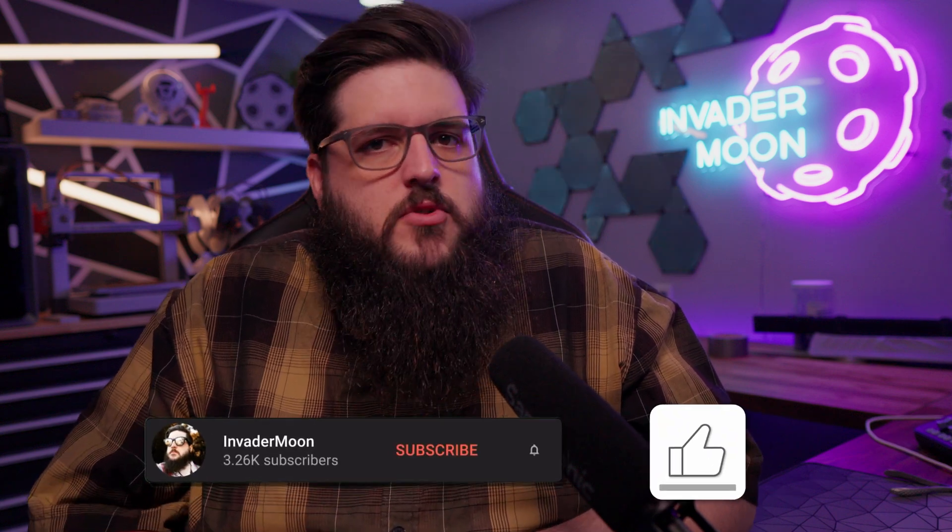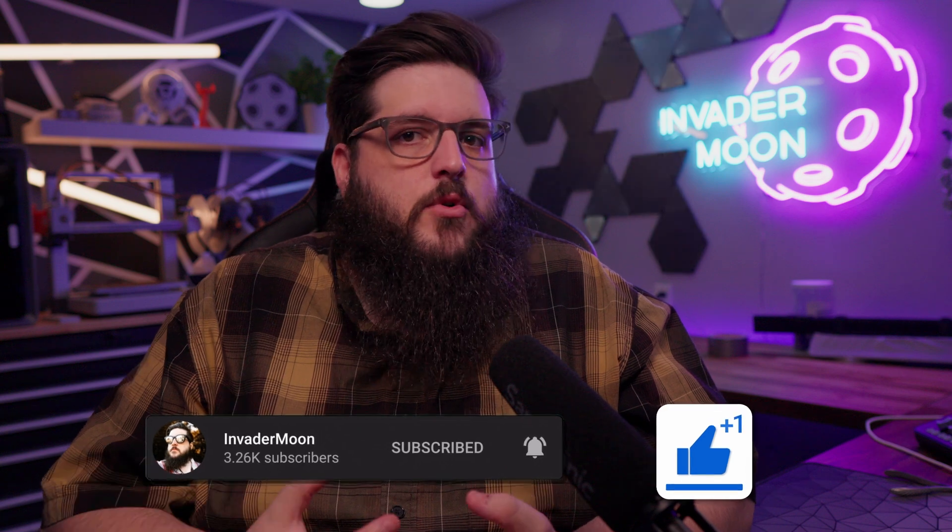If you guys are enjoying the video, do me a favor — leave a like and subscribe, it would really help me out a lot. I do plan on making a lot more 3D printing and tech videos. I'll also have affiliate links to all the tech I use and have reviewed in the past in the description.